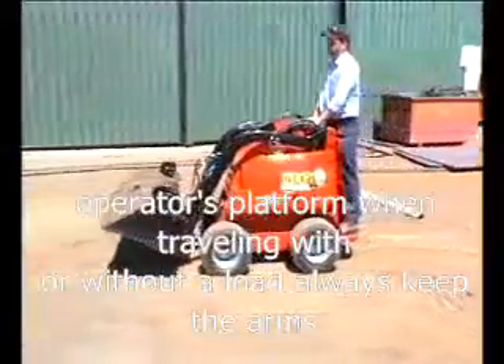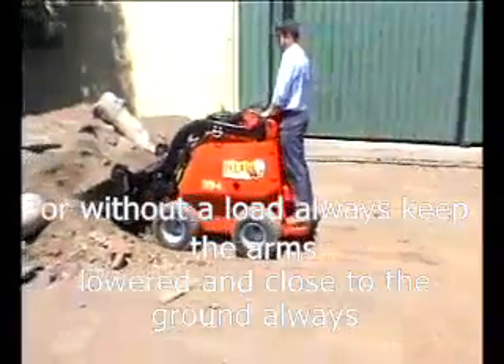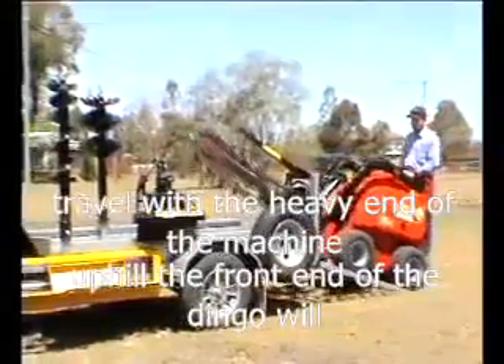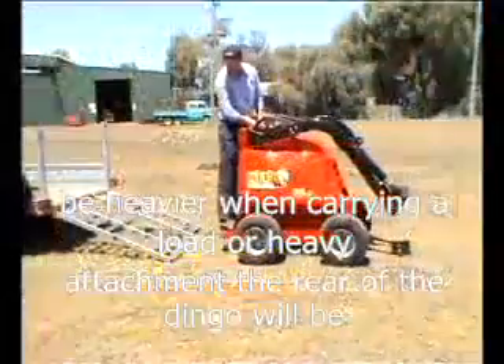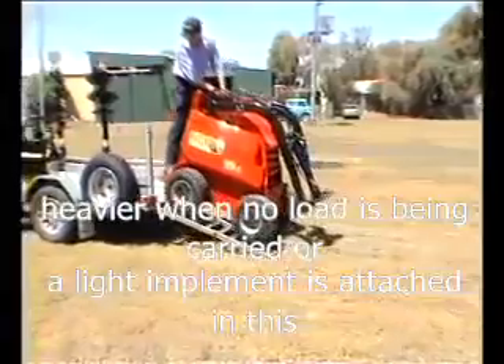When travelling with or without a load, always keep the arms lowered and close to the ground. Always travel with the heavy end of the machine uphill. The front end of the Dingo will be heavier when carrying a load or heavy attachment. The rear of the Dingo will be heavier when no load is being carried or a light implement is attached.